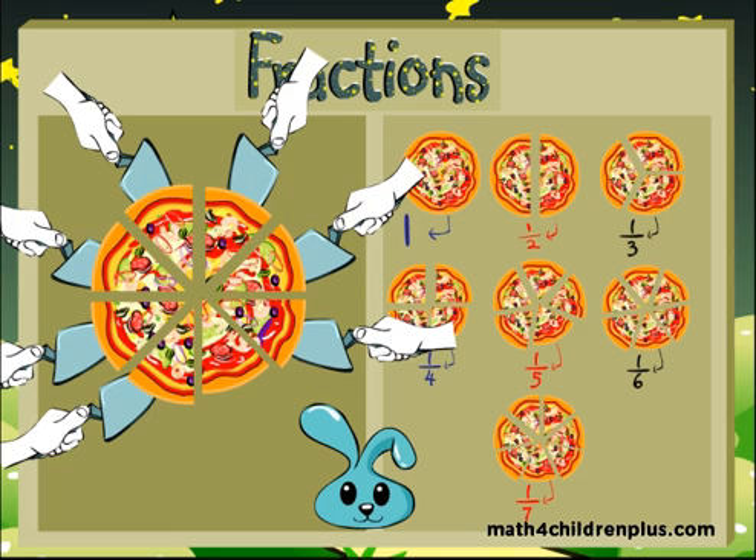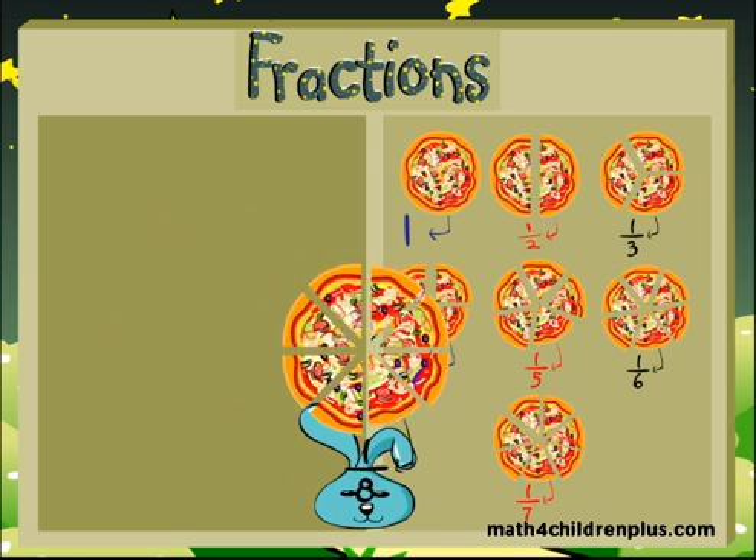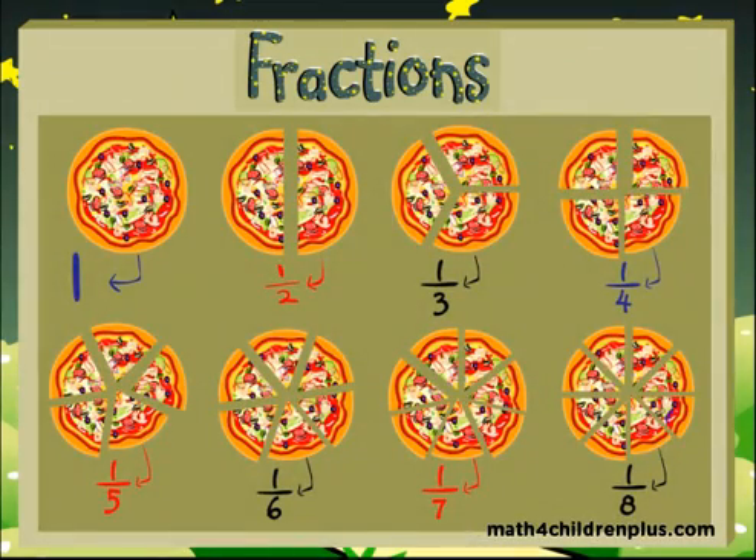Good job! You've learned fractions! You're amazing! Congratulations! One, one half, one third, one fourth, one fifth, one sixth, one seventh, one eighth! Good job!